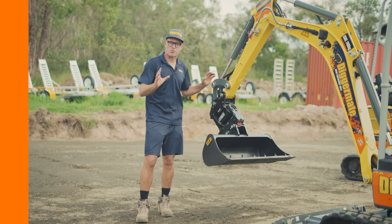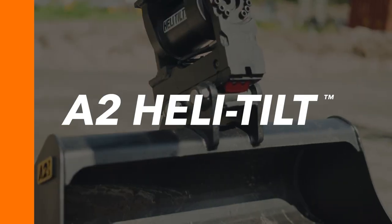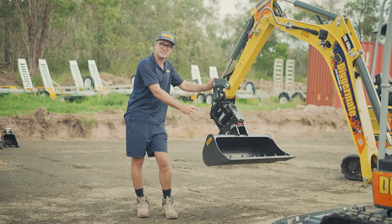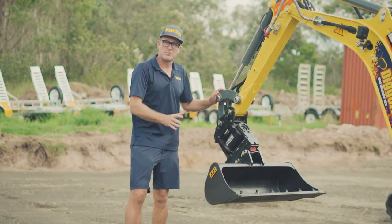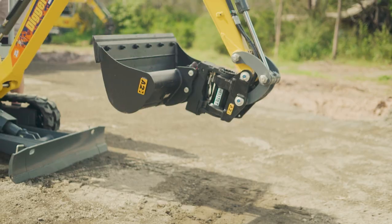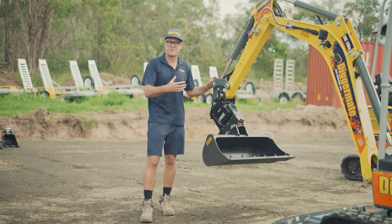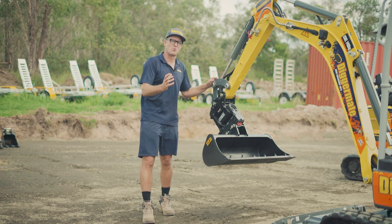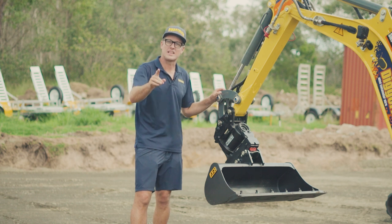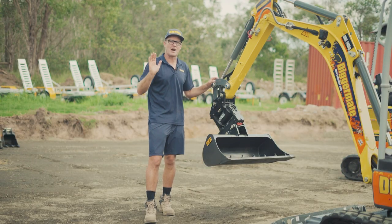On our most premium range of EZ17s we have the Heli-Tilt tilting hitch and A2 bucket set. With this combination the machine allows you to tilt the buckets forward and back, and left and right, making operation much more efficient and easier for intricate jobs. If you get the opportunity to hire this I highly recommend it — it may cost a little extra but the advantages are well worth it.